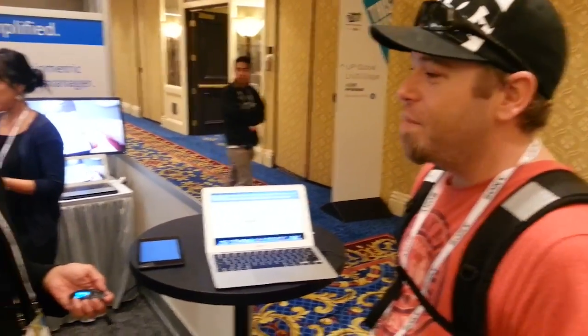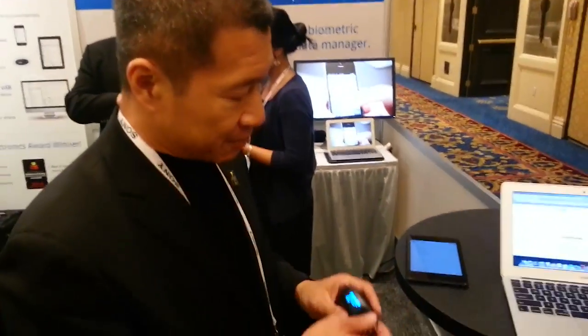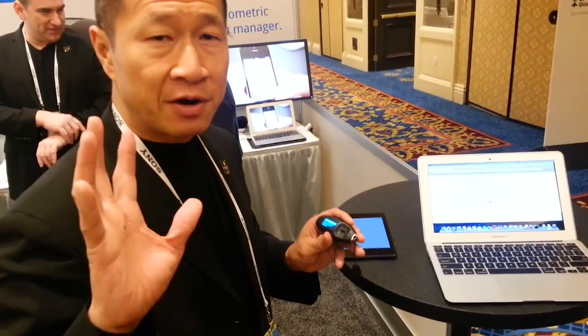Stormy Beats here with AndroidSpin.com, standing at the MyIDKey booth with Ben, who's going to be walking us through a really amazing little product that they've created and want to share with the world. We've got a very simple device that allows you to store all of your passwords on one simple handheld device.